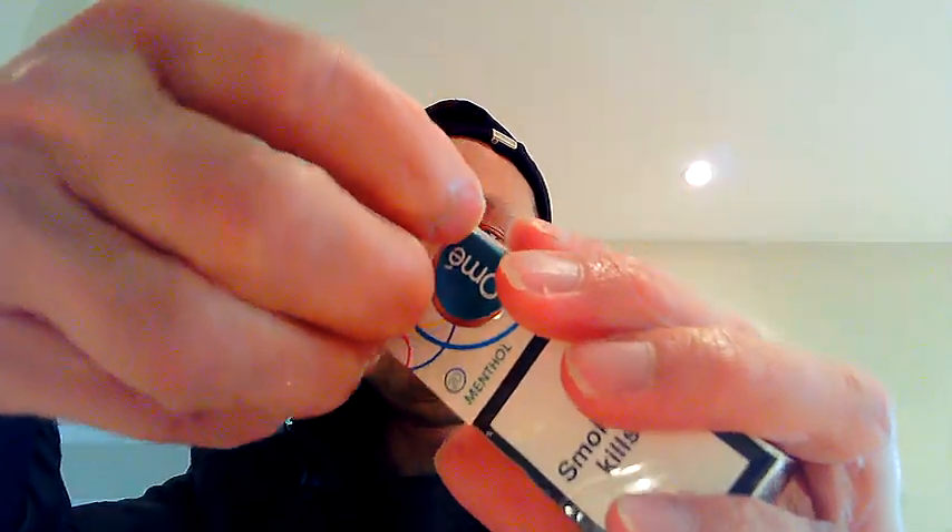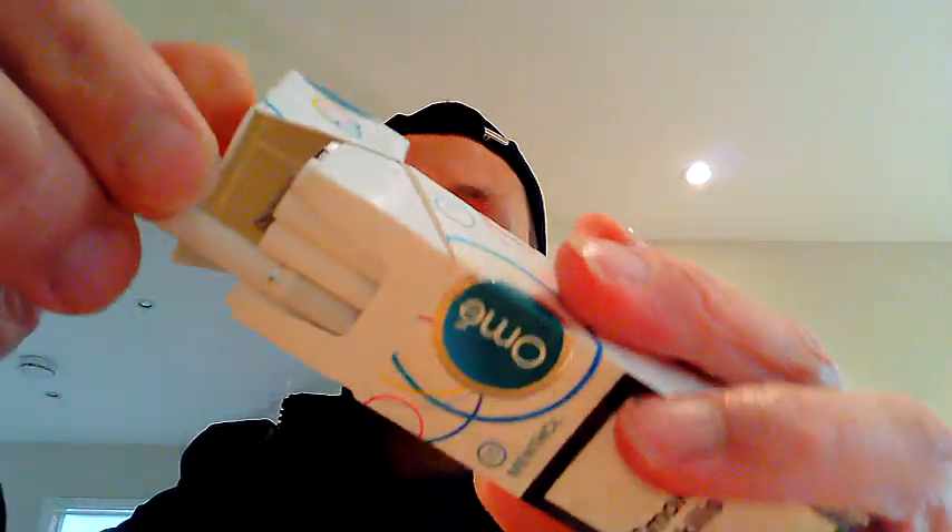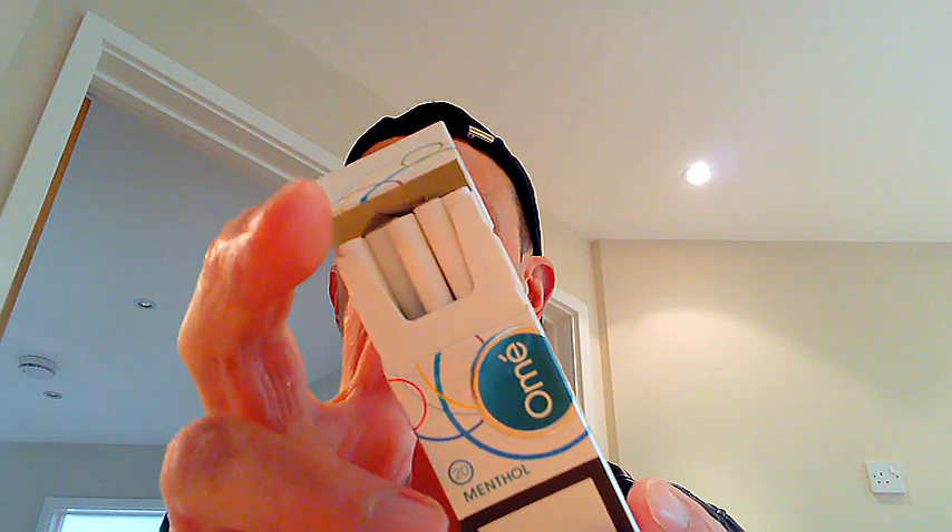So guys, that has been my look at the Corellia Olme menthol cigarettes. They do have a very very nice menthol smell to them. Please don't be afraid to subscribe — I've got lots more interesting videos coming up. Check out my other videos as well if you can.